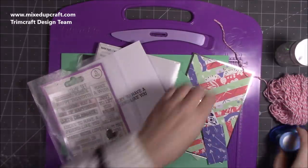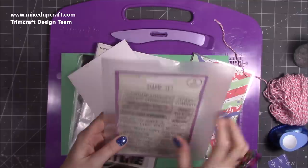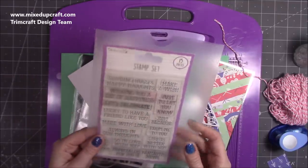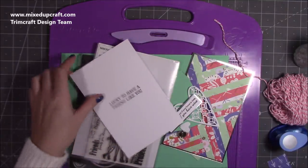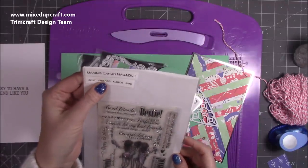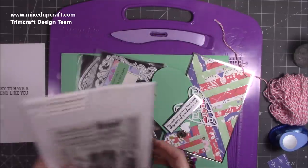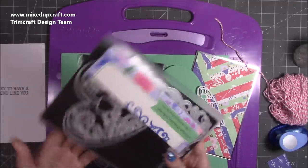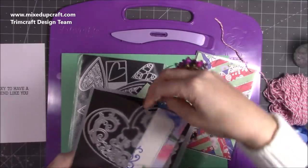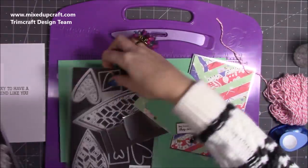There are a few bits to go through. The stamps I've used for the inside are 'lucky to have a friend like you' — loads of you have this one because it kept selling so well when Dovecraft first released it. It's either £1.99 or £2.99 — really inexpensive but probably one of my most used sentiment stamps. The 'best friends don't care if your house is clean, they care if you have wine' is from Making Cards magazine, the Best Friends March 2018 issue. I'll link to it — you can always drop them a message and they might be able to help you.